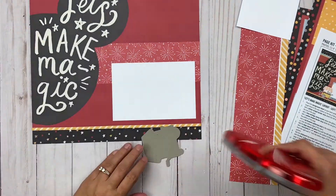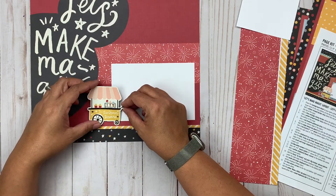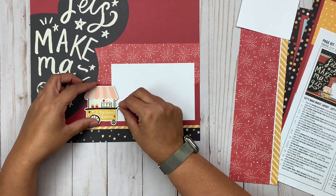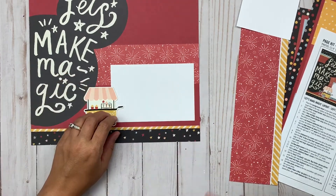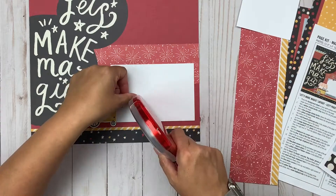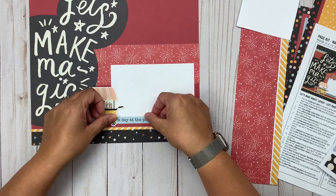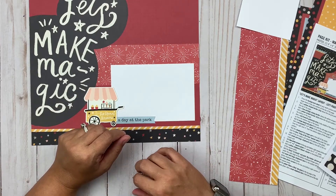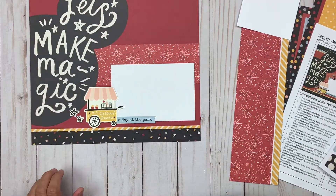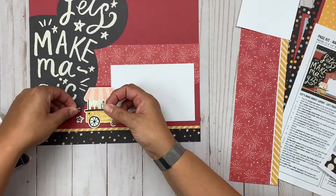I just looked at the picture and tried to get it as close as I could. One really nice thing about this specific page set is that the red base has grid lines on it, which makes it so easy to get things on there straight — you obviously can't see that on video, but it's a definite bonus. It also just makes the paper more interesting. I love monochromatic simple designs that allow you to add texture and interest without being too busy.